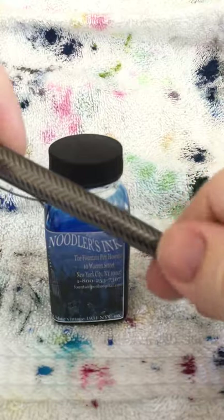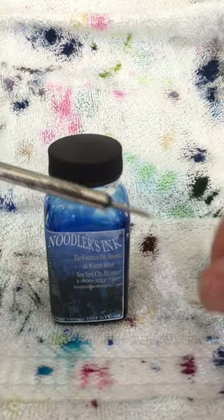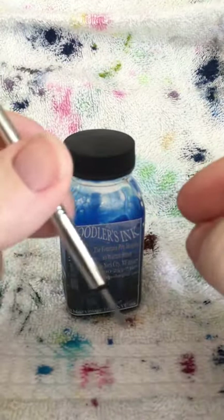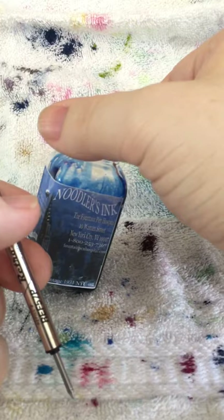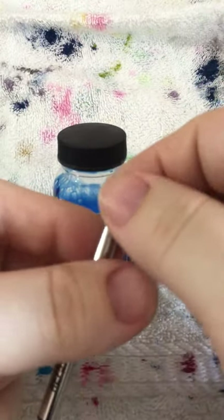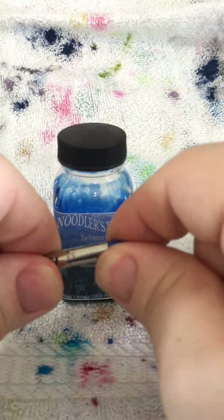My pen isn't fully dry yet, so it's not going to be the full song and dance, but I do want to show you how I do it, so let's add some additional ink. I'm not going to do the washing out since I'm keeping the same ink. For those interested, this is Manhattan Blue from Noodler's — it comes from the Fountain Pen Hospital in New York, it's an exclusive to them. I love this ink; it's been my go-to for most of my writing. It's a beautiful blue-black.